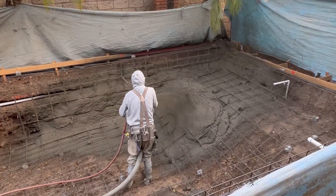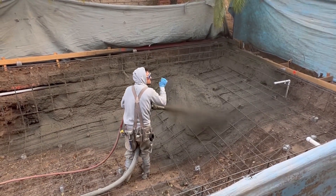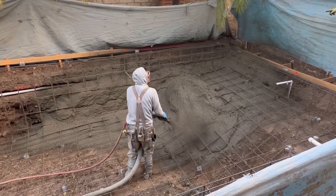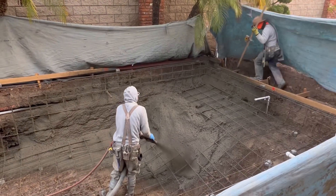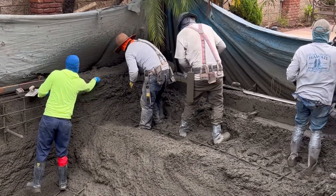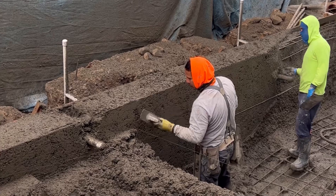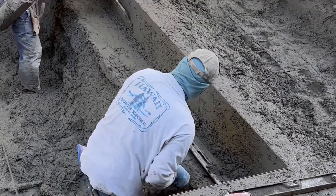Shotcrete is essentially just concrete, and it's a very strong, durable concrete. This particular mix is 4,500 psi — to put it into perspective, a one inch by one inch cube would be able to hold up 4,500 pounds. That's even more than the weight of an F-150, so it's pretty impressive how strong that stuff is.